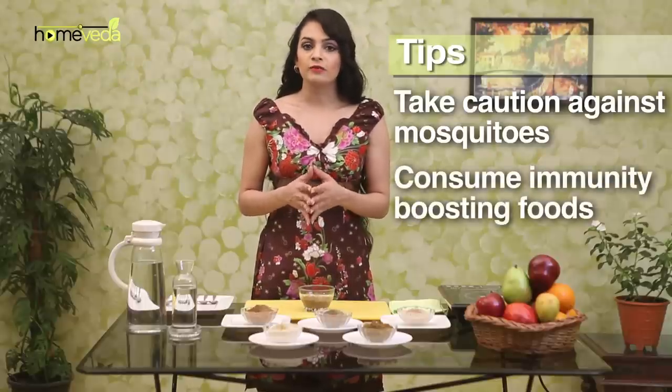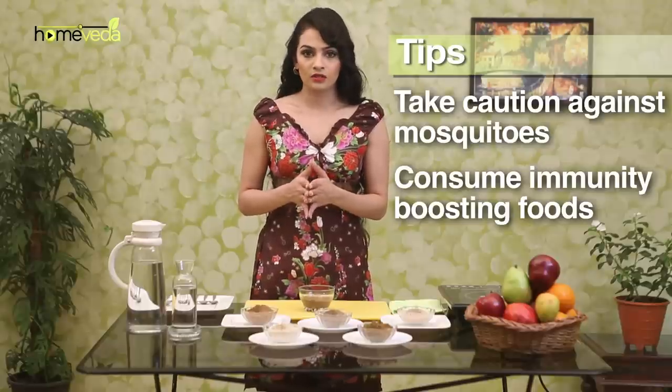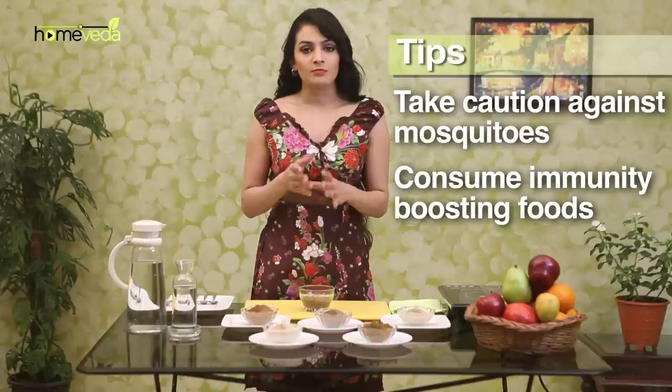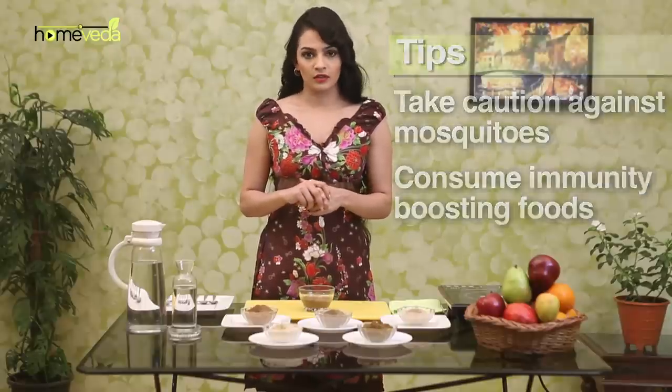Eat foods that will help boost your immune system. This includes yogurt, spinach, carrots, garlic, broccoli, bell peppers, barley, kiwi, and green tea. Consume these regularly.